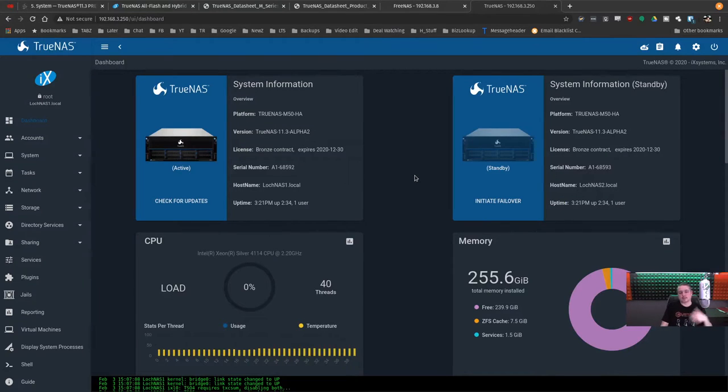TrueNAS as a rule stays a little bit behind FreeNAS — they do things more cautiously. That's because in the enterprise market, downtime is very expensive. The FreeNAS release comes out, bug reports are reviewed, and if nothing major is found, the FreeNAS code base gets pushed over to the TrueNAS world. So it's generally a little behind.